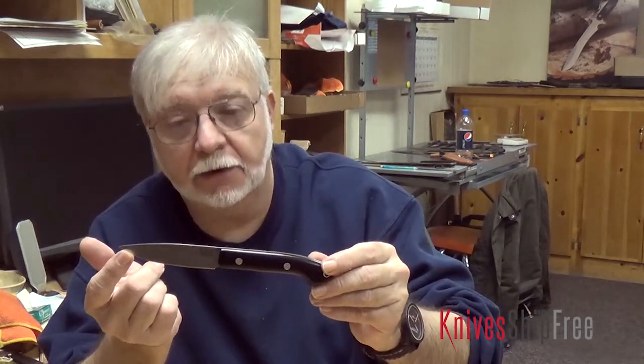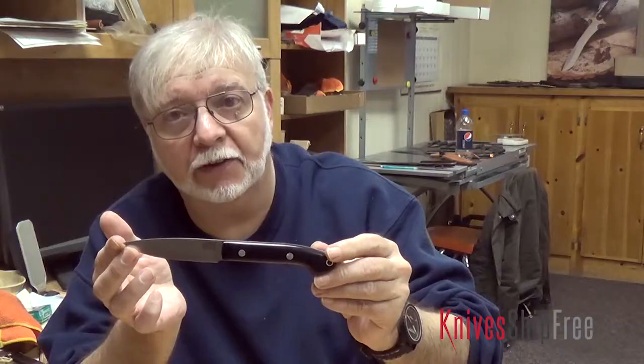These come in sets of four as steak knives, or you can buy them individually as a paring knife and make up your own set, whether they all have the same handle or a selection of handles that you'd like. This one is in black canvas because it's mine, but we make it in about 85 other handle variations.